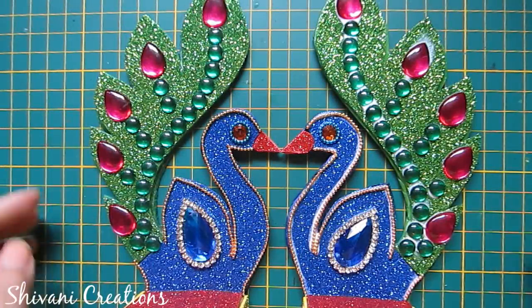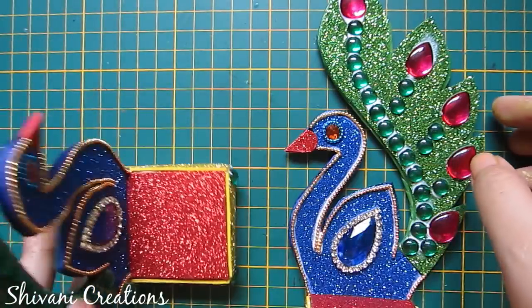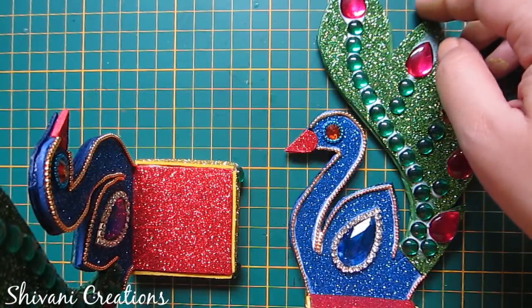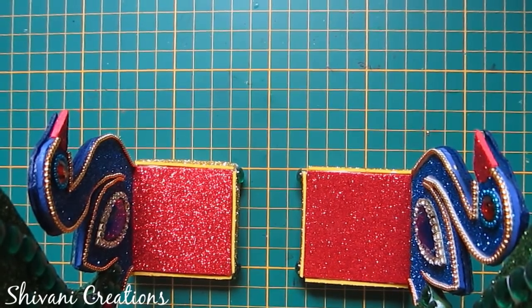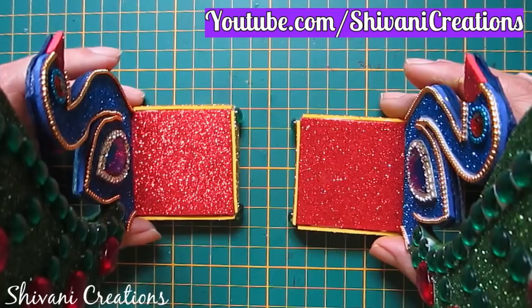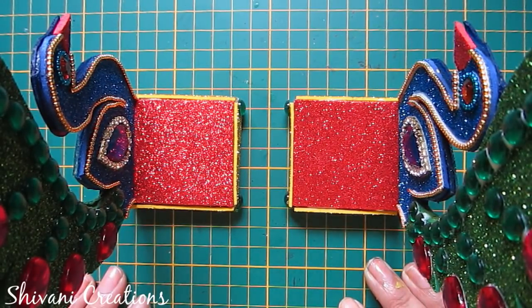Similarly, I have created one more peacock in the opposite direction — it will stand like this. So my project is done for today. Hope you enjoyed my video! Please subscribe to my channel for more interesting videos. Thanks for watching, see you next time, bye!